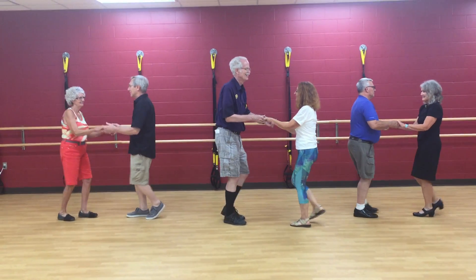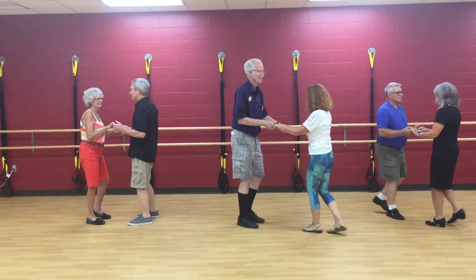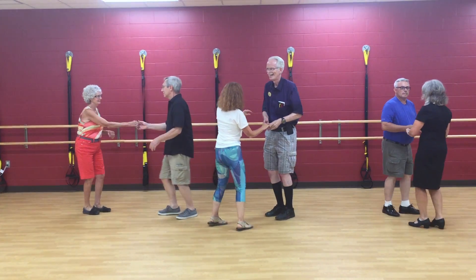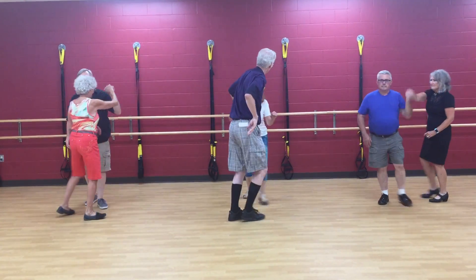After our basic, we had a catapult, which is a turn for the leaders, hand change, behind the back seat belt turn, and then a follower's inside turn in conjunction.